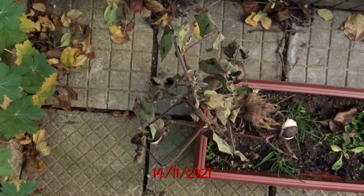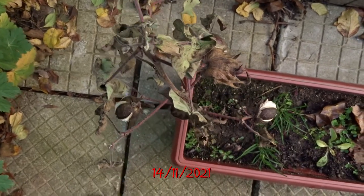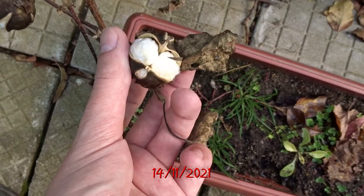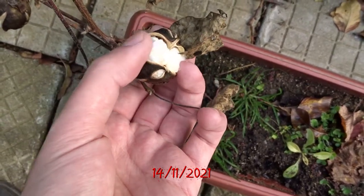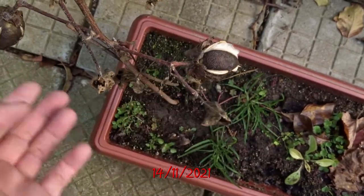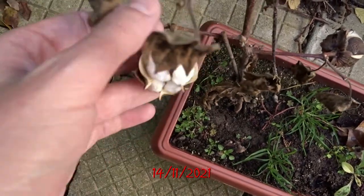Finally the plant begins to dry out. The balls have cracked and you can see the cotton inside. If you can see the cotton, the seeds are ready for collecting. The cotton is there to protect the seeds.